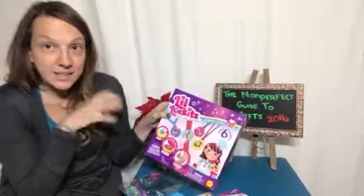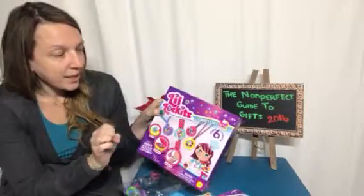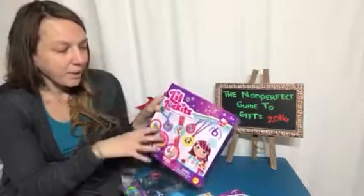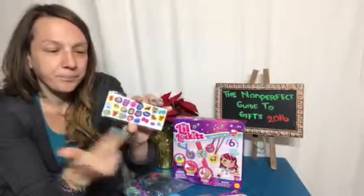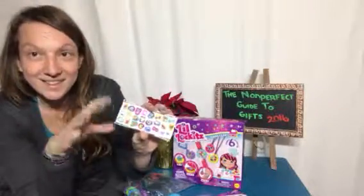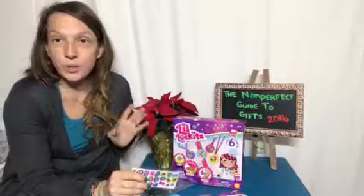Each of these kits makes six lockets, so you get a good amount. The Sweets kit comes with things like a cupcake, ice cream, and popsicles, whereas the Pets kit has foxes, frogs, fishies, and all those sorts of things.